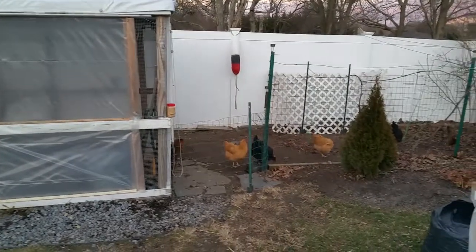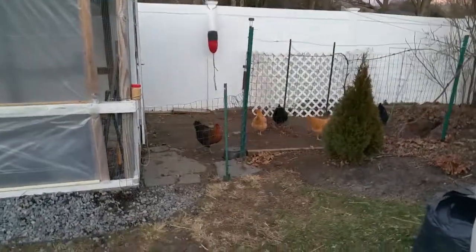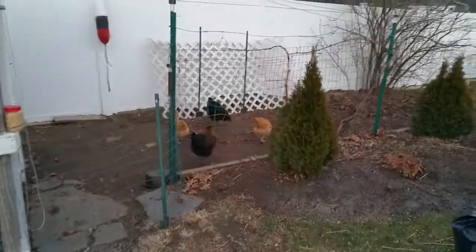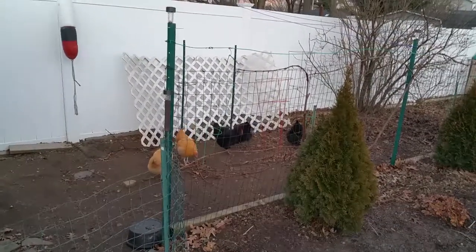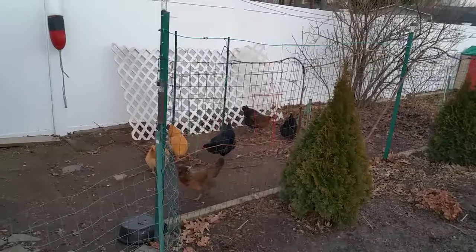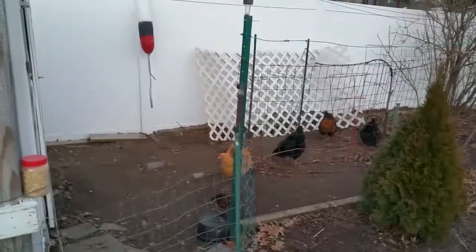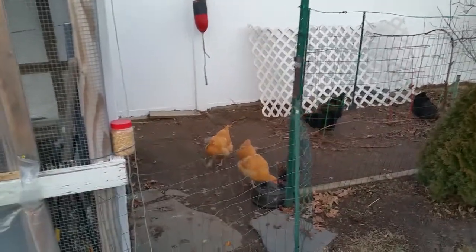Alright folks, that's just a quick update. I don't know what time it is — it's time to go kick up the feet and maybe watch some YouTube. These girls are just about ready to go to bed. Let's see if I can read my watch. Yeah, 4:40. I'd say this is about the time when they're going to start heading in.